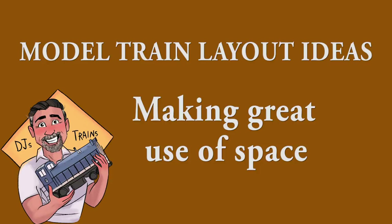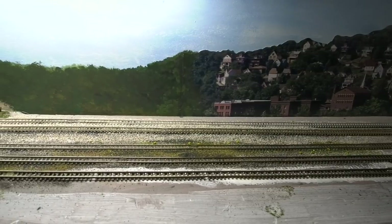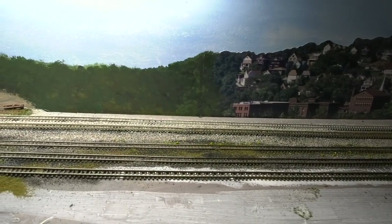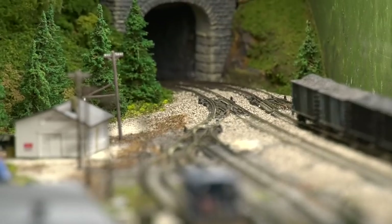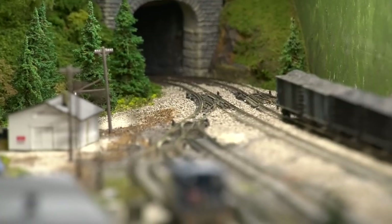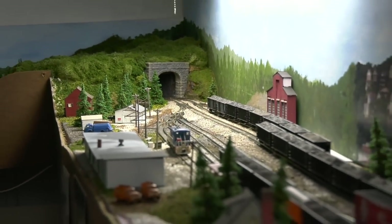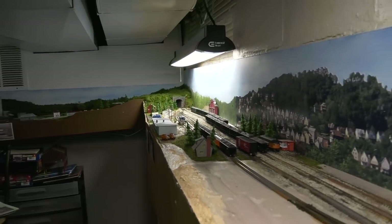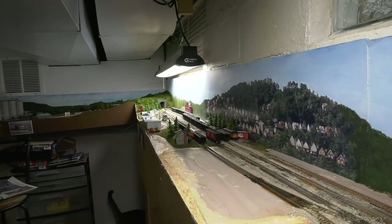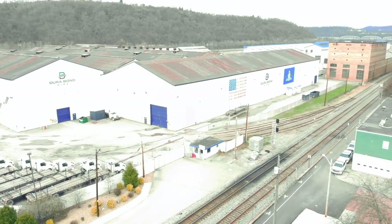Hey, this is DJ from DJ's Trains on YouTube. If you've been watching the previous videos, you'll remember how I originally had a long staging area, but because I wanted it scenic, I started making a yard scene — there are a couple videos on it. I got halfway through and decided there's still one more scene I want to recreate, so I'm going to split this area in half. I'll keep one half as North Bessemer Yard, although condensed, and the other side is going to be McKeesport. So let's see how I do it.